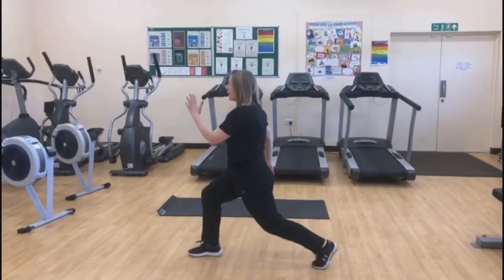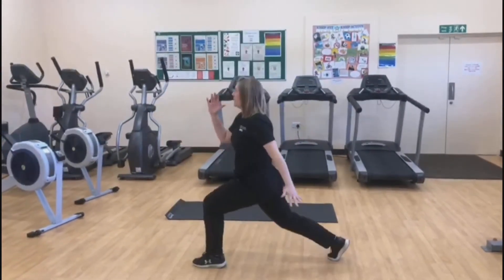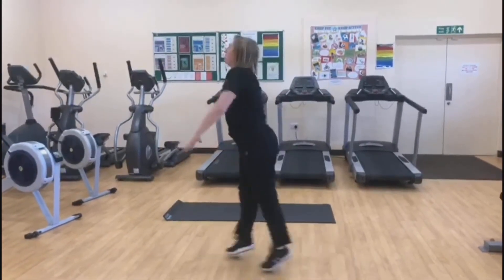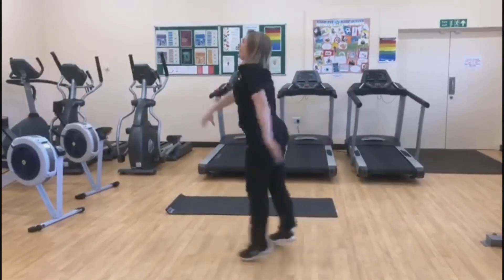Remember to keep your shoulders back, pull your abs in. 6, 7, 8, 9, 10.